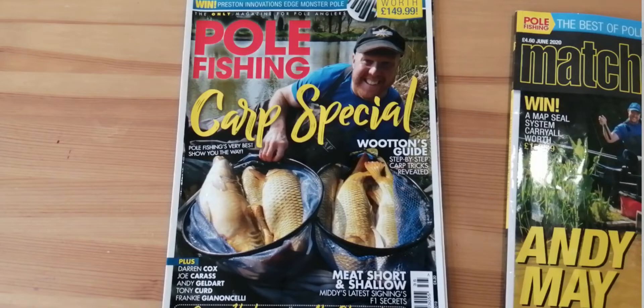Unless you've been stuck on a desert island, you'll realise we're in the middle of a quite serious crisis — the coronavirus crisis — and it's affected everybody, every workplace, everywhere across the world. I for one am furloughed at this present time. The print industry has been hit hard as well. I was also subscribed to Pole Fishing magazine, which I found really helpful. Sadly, Pole Fishing magazine has now been incorporated into Match Fishing magazine — more on that later.